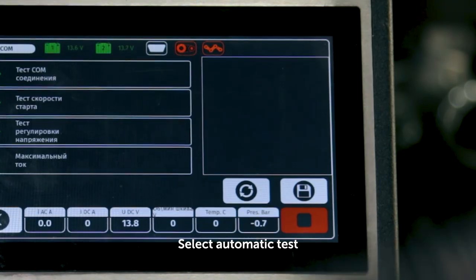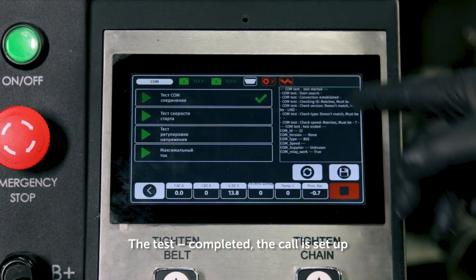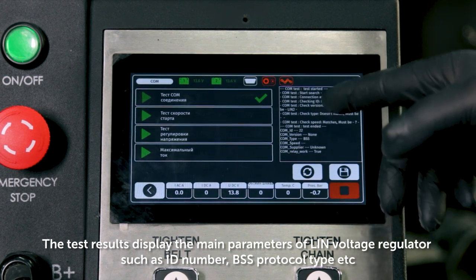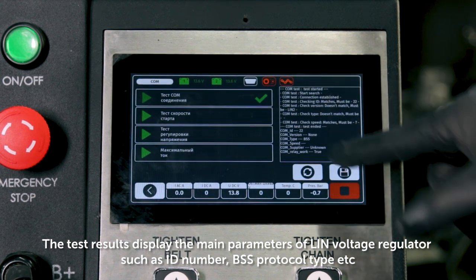Select automatic test. First, we test COM connection. The test completed — the call is set up. The test results display the main parameters of the LINBUS voltage regulator, such as ID number, BSS protocol type, etc.